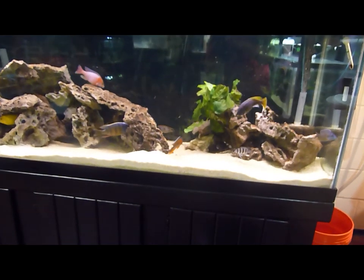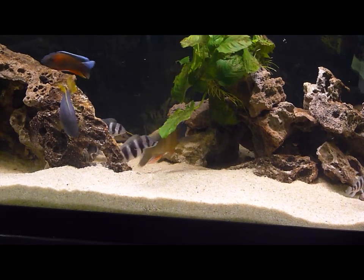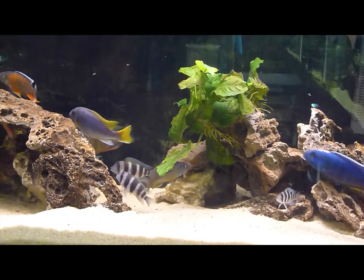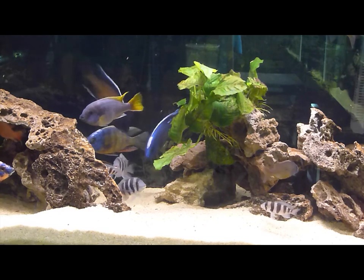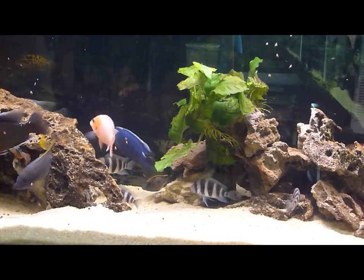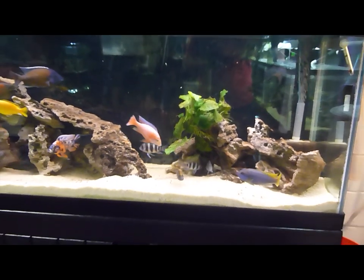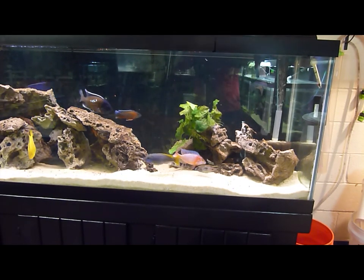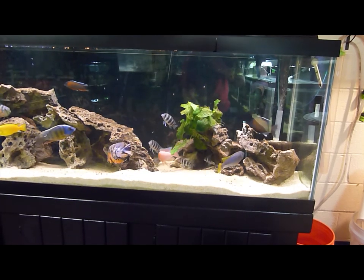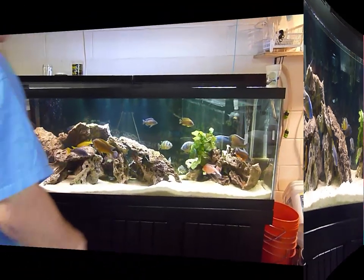Looks like it's the smallest Frontosa in there, but I believe I have two males and two females out of the Frontosas. Everybody's kind of like saying what's going on, so I'm going to drop some food in right now to see if we can distract them a little bit. There we go — I don't see any rapid chasing yet, but we'll see. Everybody's starting to eat, which is fantastic. I'll give you guys an update tomorrow — good night, good fish keeping.